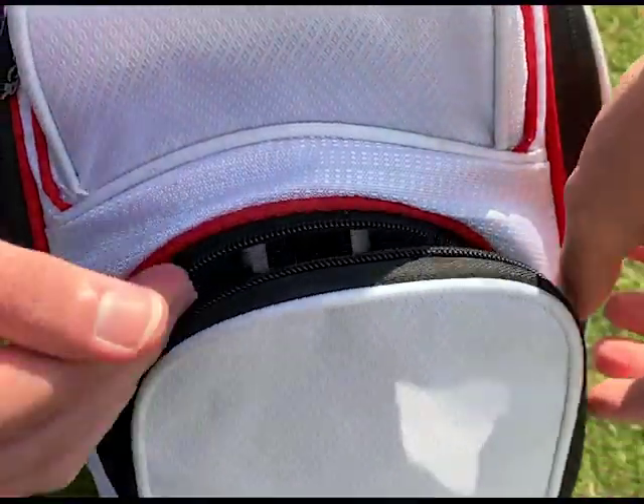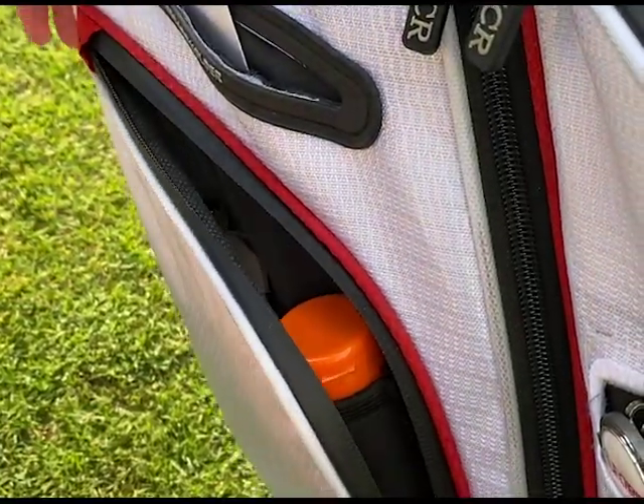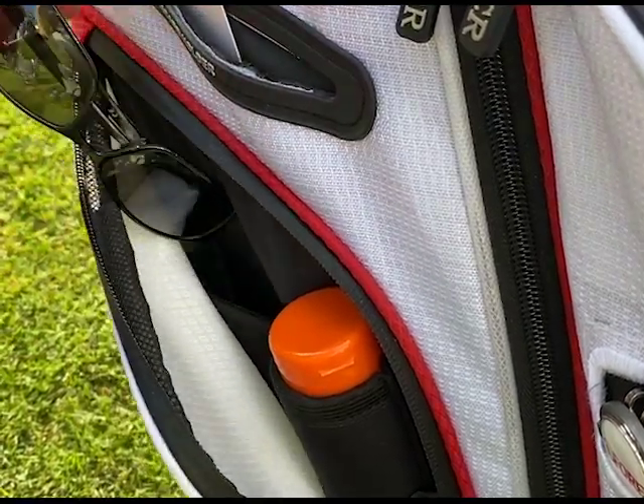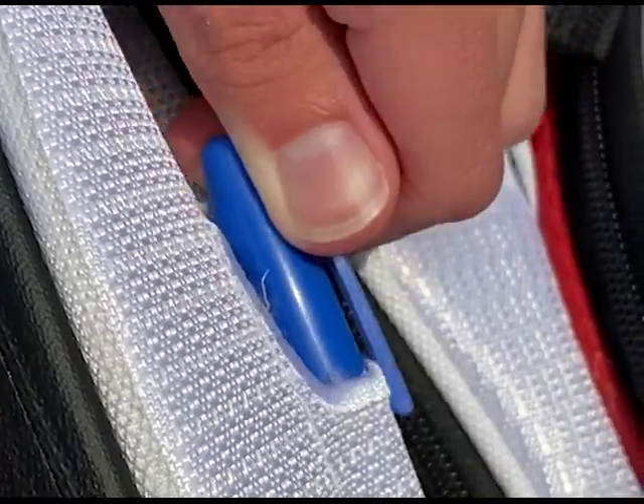A ball pocket is also present with a three-ball neoprene game ball sleeve, and there's a side pocket with internal organizers for sunglasses and sunscreen, along with a scorecard holder, divot tool sleeve, and sharpie sleeve.